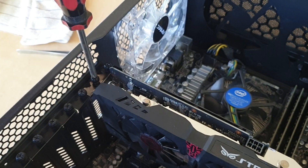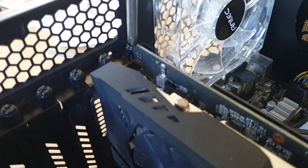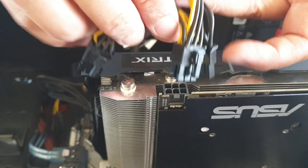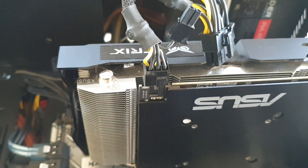Now we'll secure the graphic card with the two screws, then plug in the power cables, and that's it. We can now put the case cover back on.